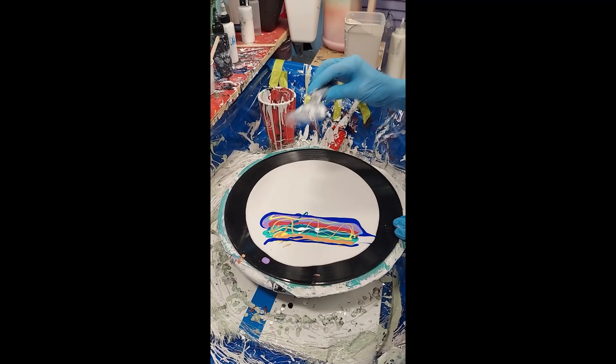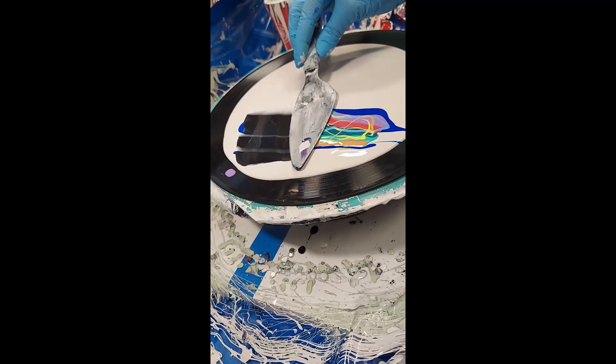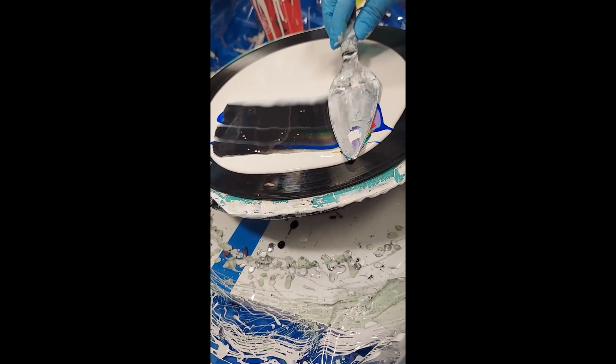We're going to use our black cell activator today, carefully swiping just over the top of the acrylic paints.